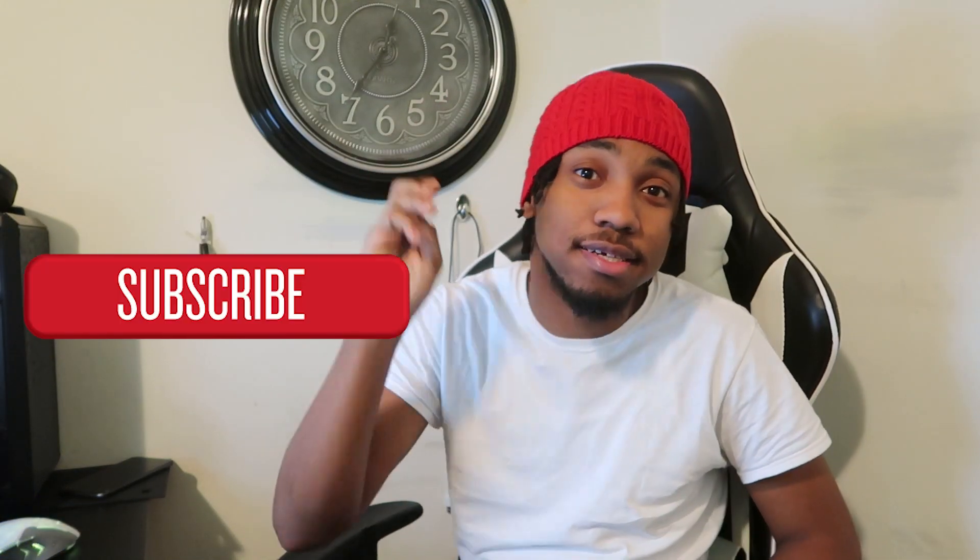Hi, what's good YouTube. For those of you guys that are new to my channel, welcome. Don't forget to like, comment, and subscribe. For y'all that are new, my channel covers everything from gaming to pranks, to vlogs, to short skits, and reviews. In today's video, I'm going to review a mousepad.